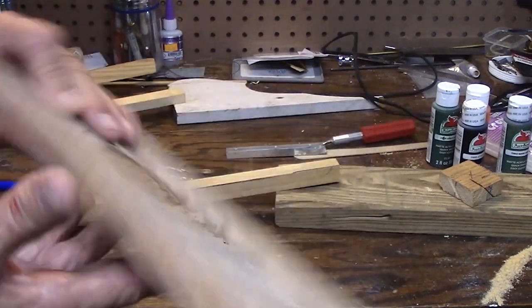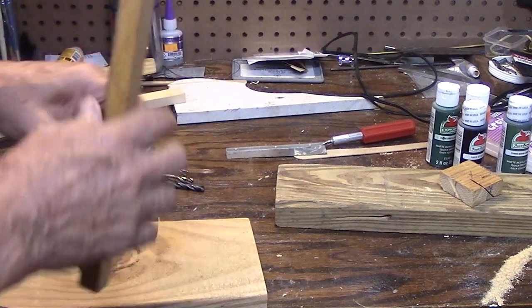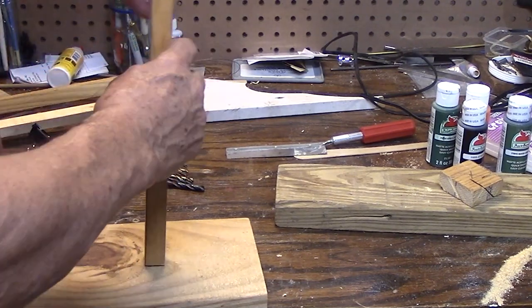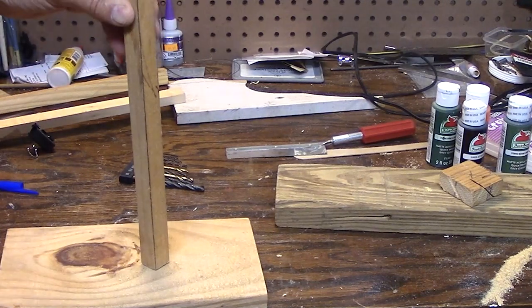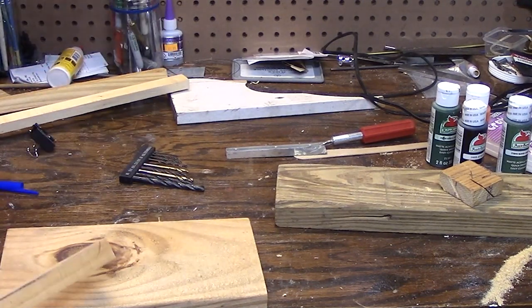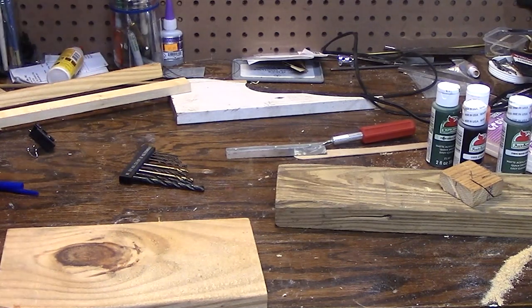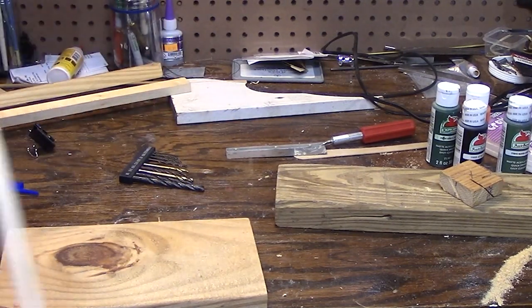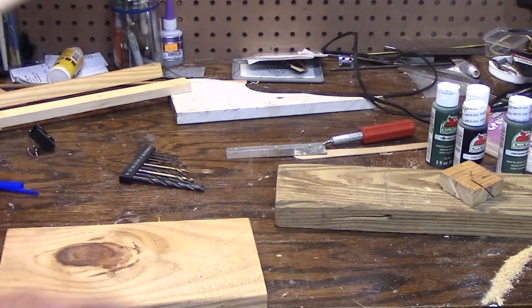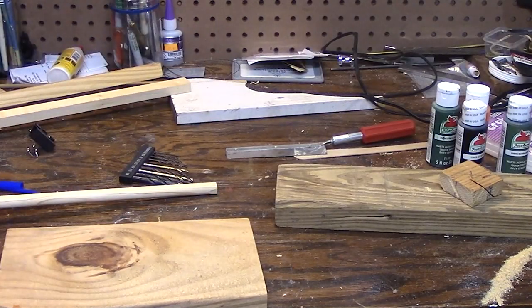I'm going to use this piece for the base - I'll cut it in half and that'll be the base. Now I'm going to build the stand. This can be square or round. If you have a half-inch drill bit and a half-inch dowel, you can just drill a hole in your base and glue or hammer the dowel in tight and you're good to go.